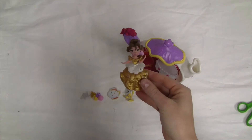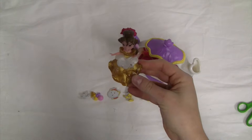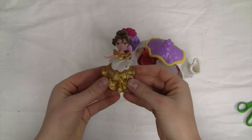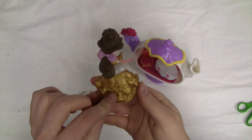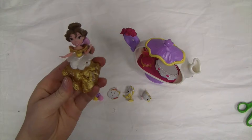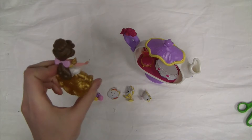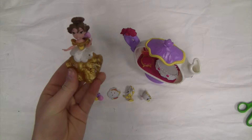And our Belle figurine. She's got on this beautiful gold dress with some flower embroidery down low, and she has different holes that we can accessorize with our clip-in accessories. Her hair is pulled back with this pink bow that's very pretty.